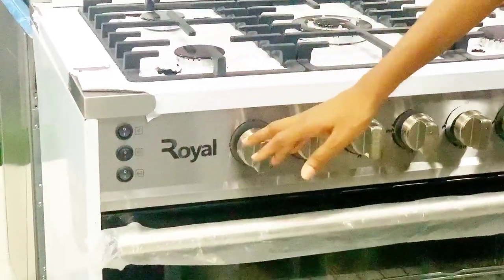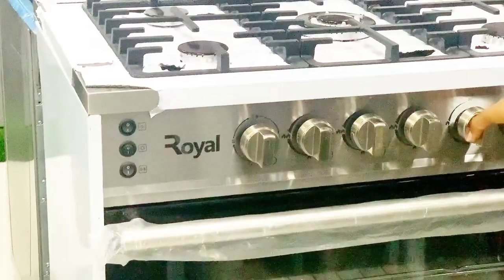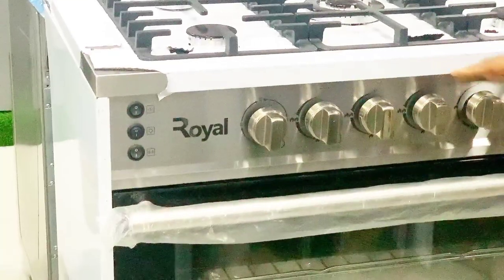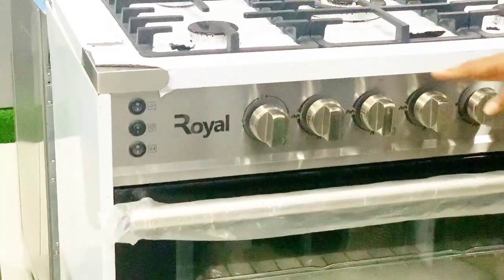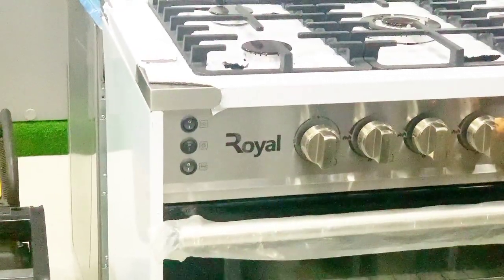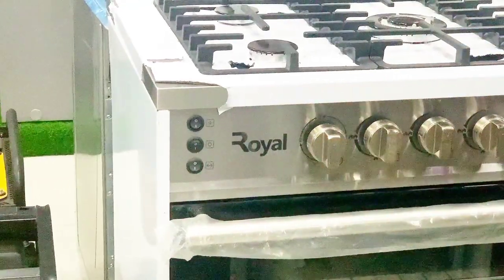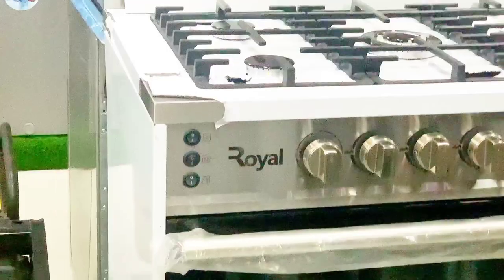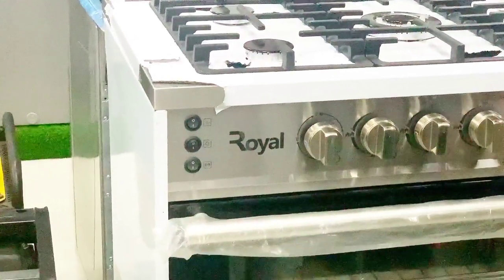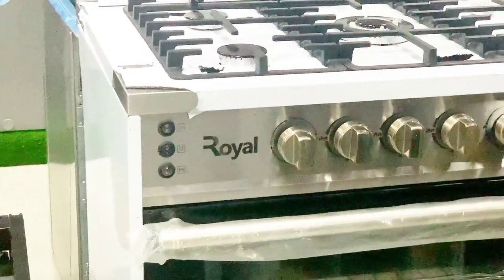Now, over to this next knob. This knob is connected to the grill section and the oven section — it's actually the timer knob to work with the oven and grill. It will give you the amount of time to automatically heat your food, whether you're grilling or using the oven. Now let's jump into the oven section. These two knobs — we're going to be working with each. Let's open up.